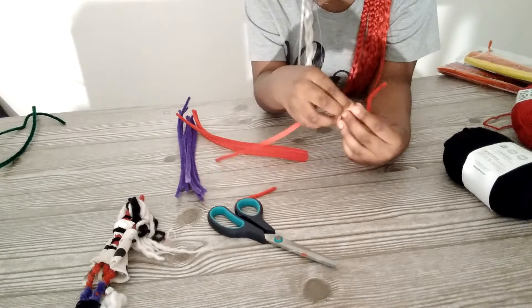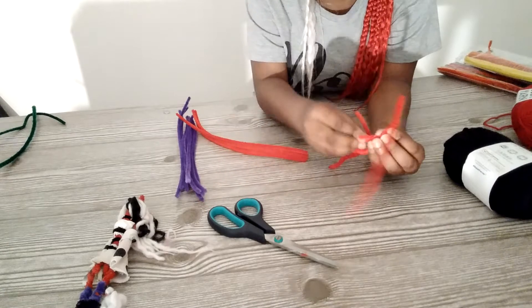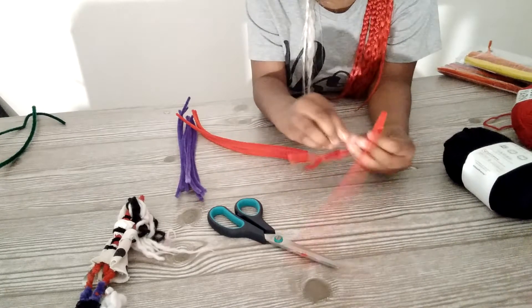And if you end up running out of pipe cleaner, then have a pack for this. And then we're about to start in on the head.